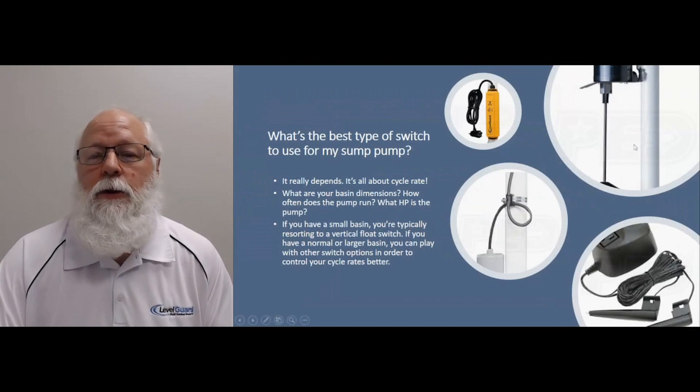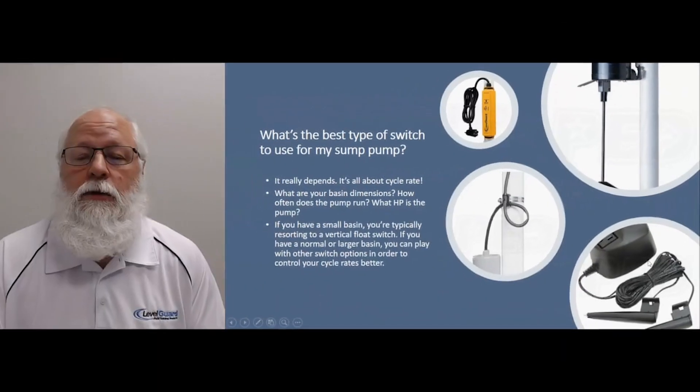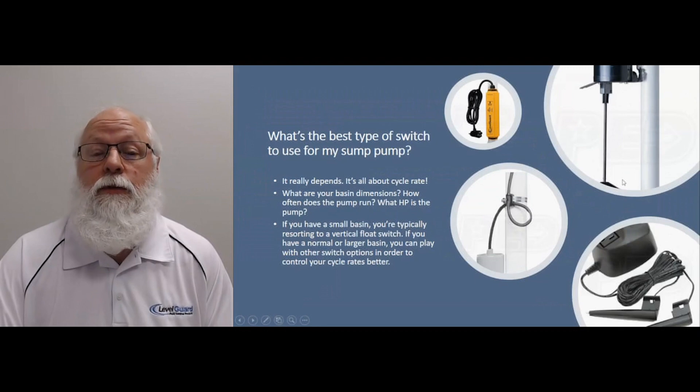Mechanical switches have mechanical parts, so they're going to wear out a lot quicker than an electronic switch. Most of your mechanical switches are going to last anywhere from about 200,000 to 300,000 cycles, whereas some of the electronic switches are going to go over a million, sometimes three or four million cycles.